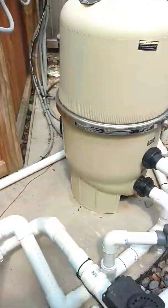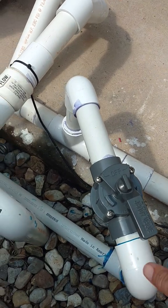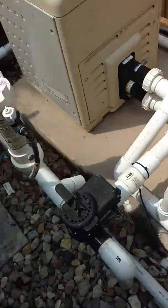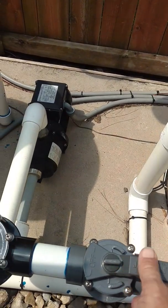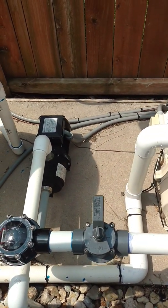Then you have the pressure valve here which fills it — just turn it that way. That's opening it up and sending water into the cooler. Then over here you have the return line. We need to open this to let it return back to the pump.